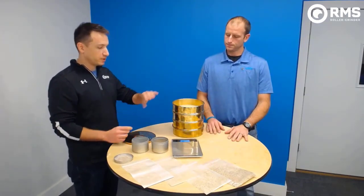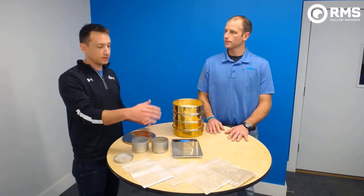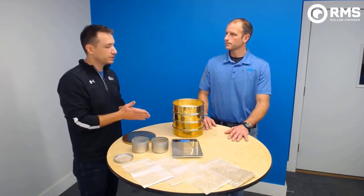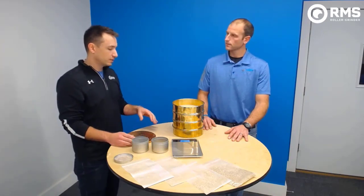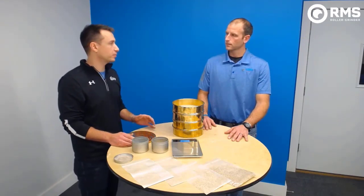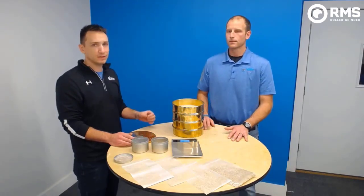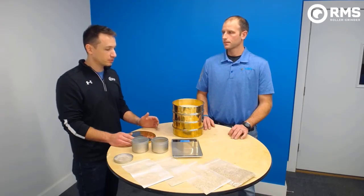Once we have those weights, we know what our distribution is — how much we have in each one of those sieves. With that, we can determine the distribution across our sample. Our key goals and general rule of thumb for targets: for the 14 sieve, we shoot for 50 to 65%. For the 30, we shoot for 20 to 30%. In the 60, we're typically looking for 10 to 20%. And then we want less than 10% to the pan. It will vary depending on your equipment and where you're actually taking the sample from, but those are the general rules of thumb for where we try to focus.